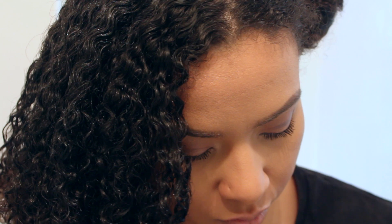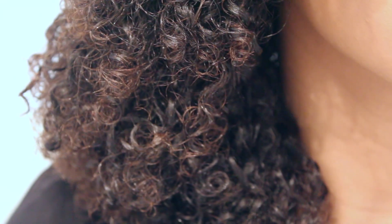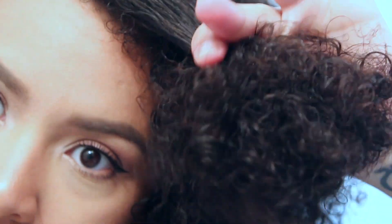I separate my hair in two and on one side I apply the leave-in. I ensure I apply enough product to my ends too by doing the praying method. And I do the same thing on the other side.